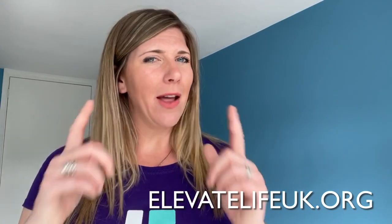Hi there, I'm Lizzie Wayland and I am from Elevate Life UK. We support the mental health of children and young people through something called our BOK programs. I love doing things that I feel really proud of, but I also love doing things for others. Have a look at an idea that we've got for you.